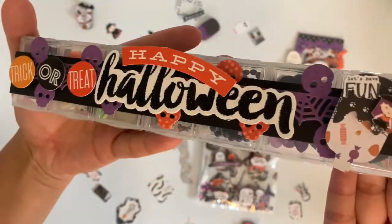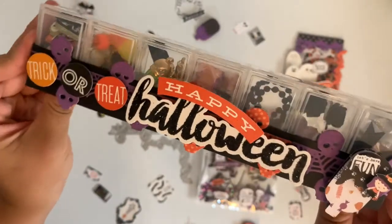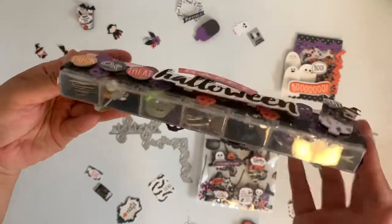Isn't that adorable? That's like the perfect size for these right here, and all it is is just the pillbox that I hauled in the last DT haul. I just thought that turned out super cute guys.